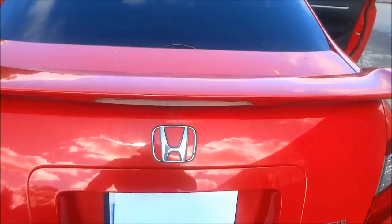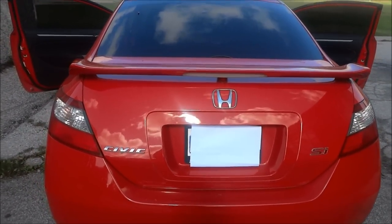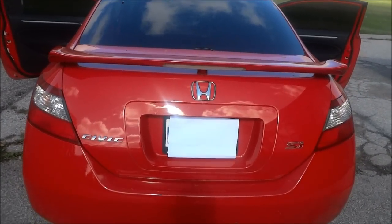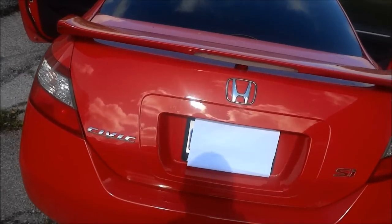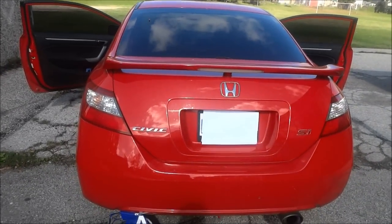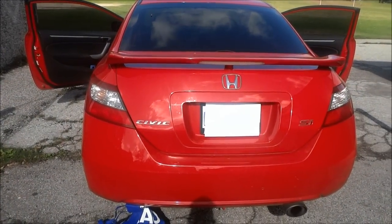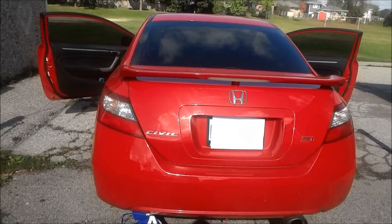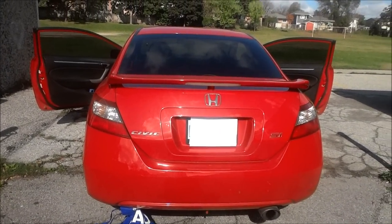That's basically all there is to this car — it's a fantastic vehicle. I gave you a full review covering the exterior, interior, engine bay, trunk compartment, showed you the features, started it up, and revved it for you. I hope you've enjoyed this completely unbiased, objective point of view of the 2009 Honda Civic Si Coupe. That's all I have for you today — thanks for watching.